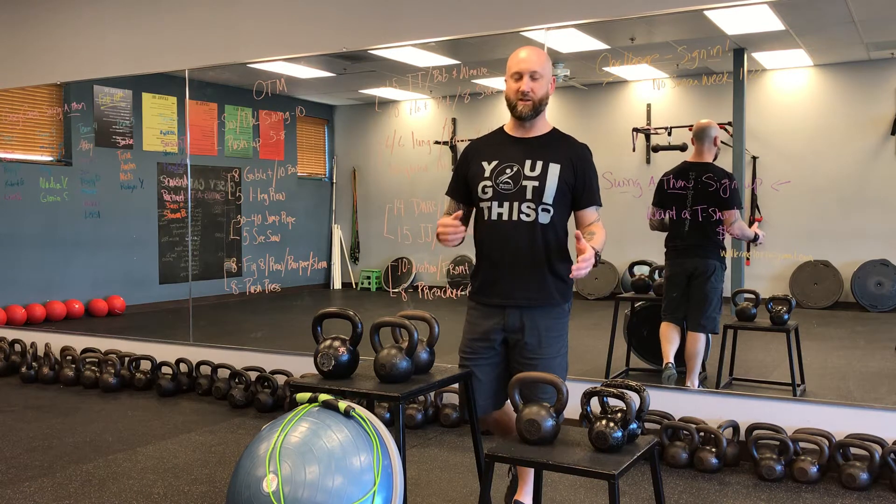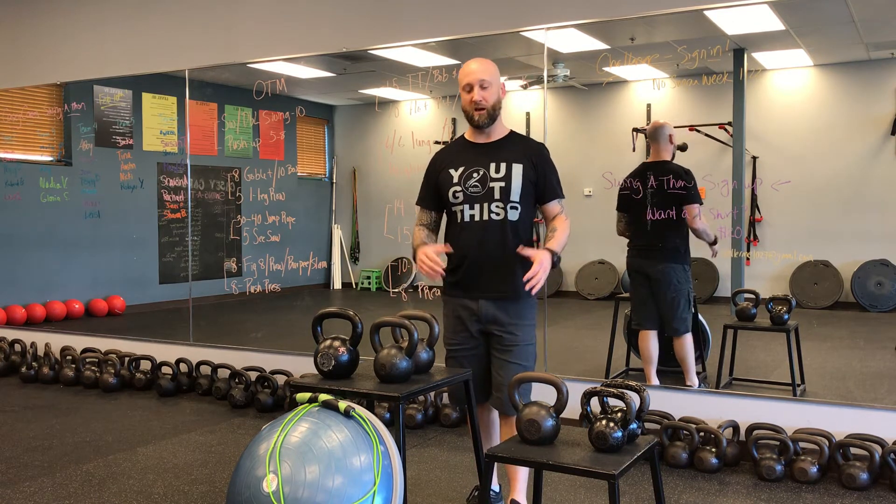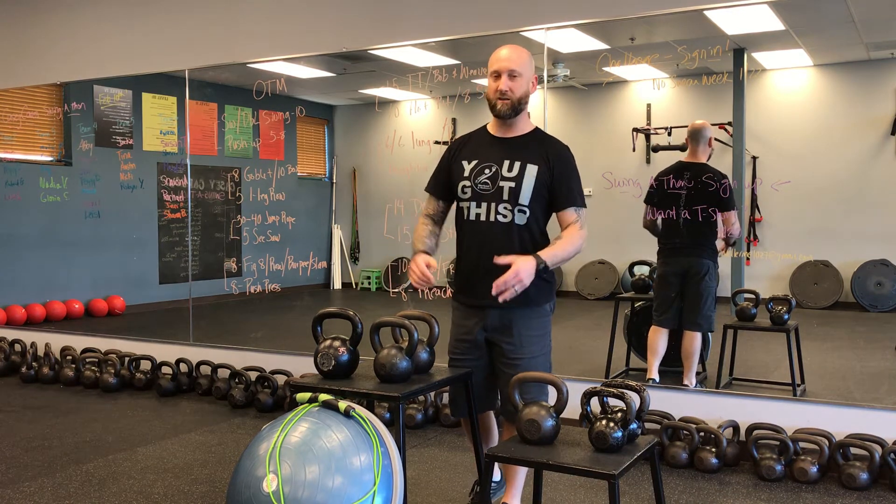Hello everybody, David Mears here, owner of 39 Minute Workout. Today we're talking about the ultimate guide to getting started with kettlebells. I'm going to teach you how to pick your first set of kettlebells, how to build a complete kettlebell gym for yourself, and for those who are more experienced, I'll talk about goal weights for men and women — where you start and where you'll end up.